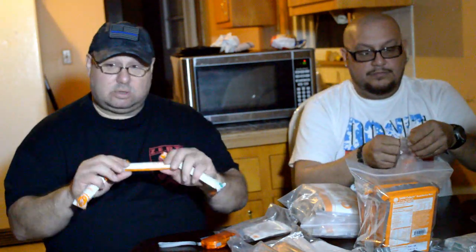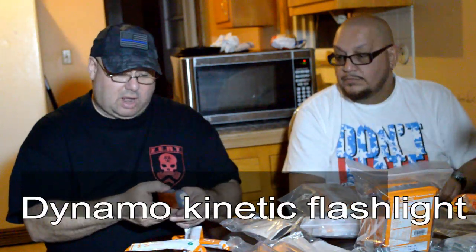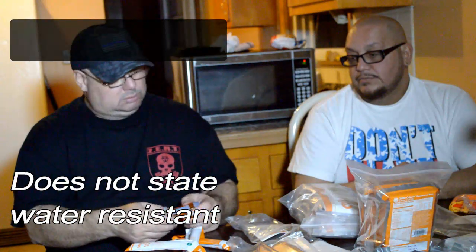I got three glow sticks, one for each person. Six inches — you crack it, you shake it and it should glow. Depending how long it's been packaged it should last a few hours. And it comes with a hand crank light. What you do is crank it — the instructions tell you how long to crank it — and it turns on. It works! That's really nice to have. No batteries needed. It's plastic so it looks like it's water resistant.